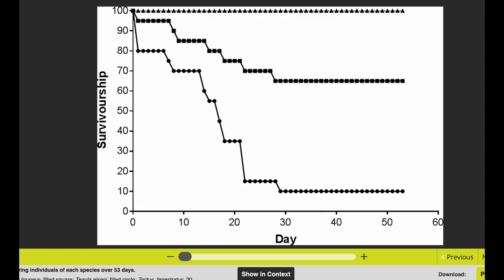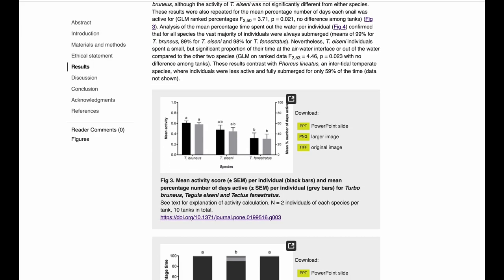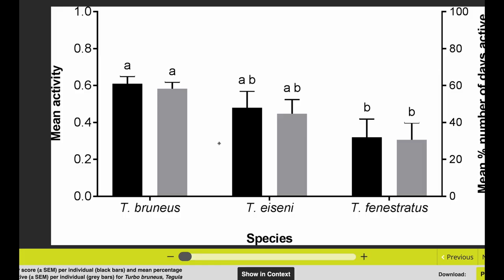The behavior figure shows how long these snails were essentially active — the mean activity score. Again we see this pattern where the turbo snails are significantly more active than the tectus snail and more active than the tegula snails. So in terms of activity, turbo snails also win the battle.